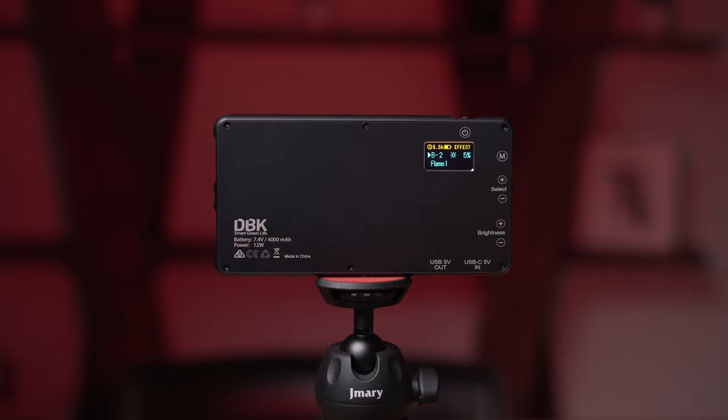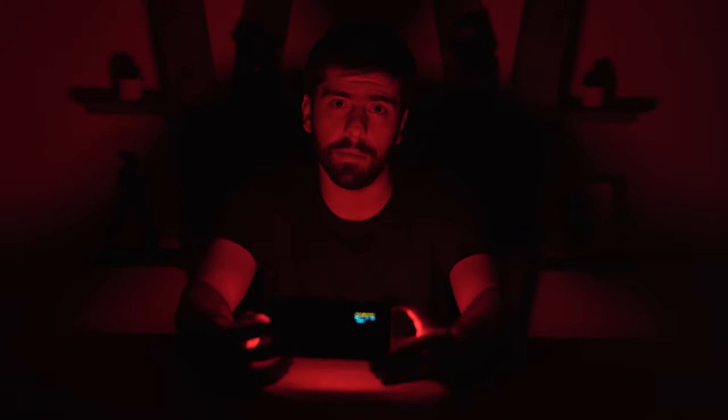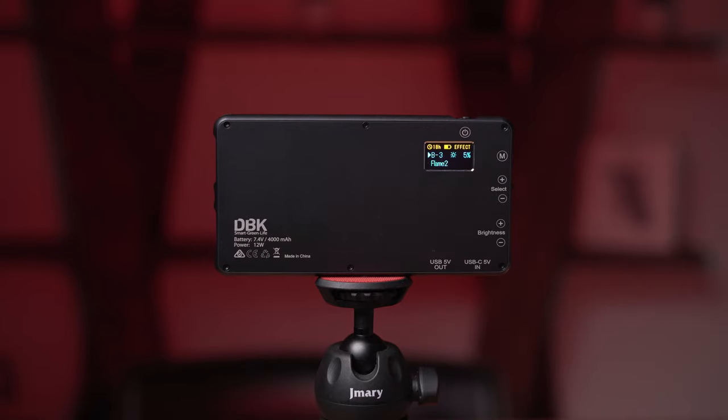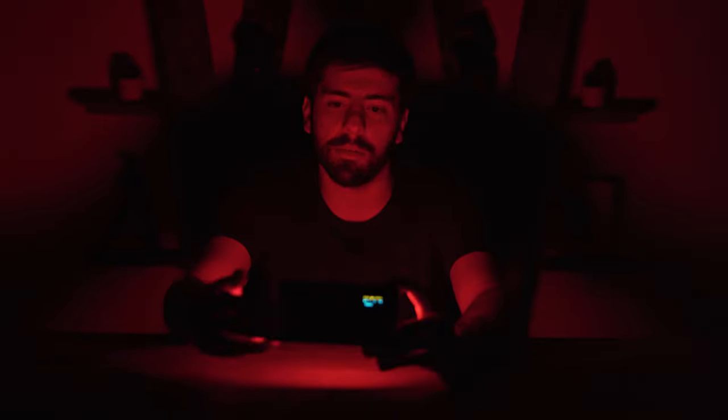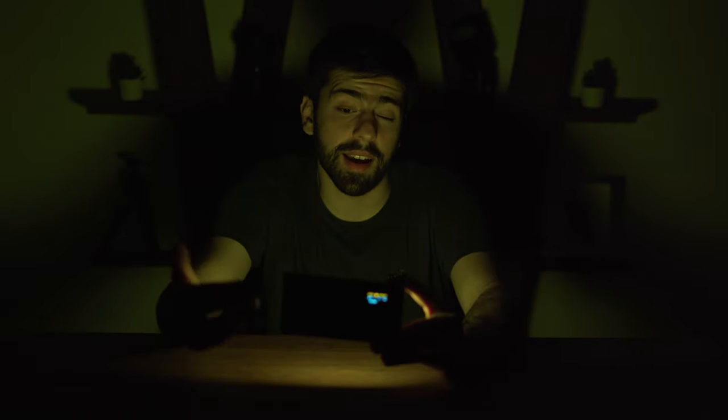The second group in the effects mode is flame. This mimics the light of a flame — for example if you are sitting in front of a fire, it is really beautiful and moody. The second effect is flame 2, which pulses faster and gives the mood of fire. The third effect in this group is candle, which mimics the light of a candle in front of you.